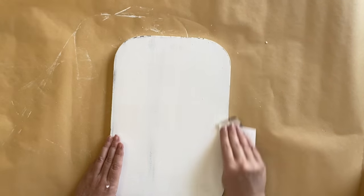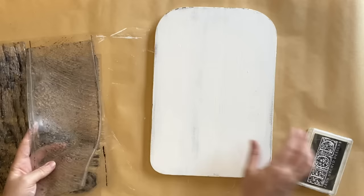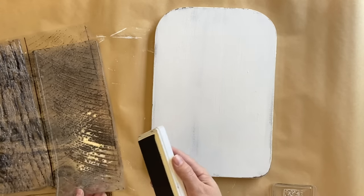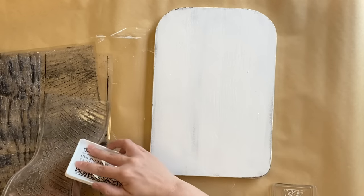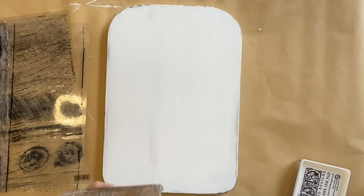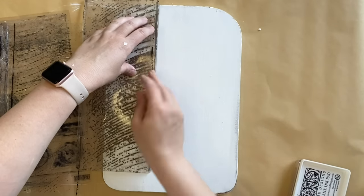After removing my sanding dust, I'm going to be using IOD's Barn Wood Planks Stamp. I'm going to be inking up half of this stamp — I want the center part and then the line along one side, because I want this to look like it's three planks of wood. I've just inked up one side, and I'm going to turn the stamp over and position it on the left side, pressing down and almost dividing it into thirds.